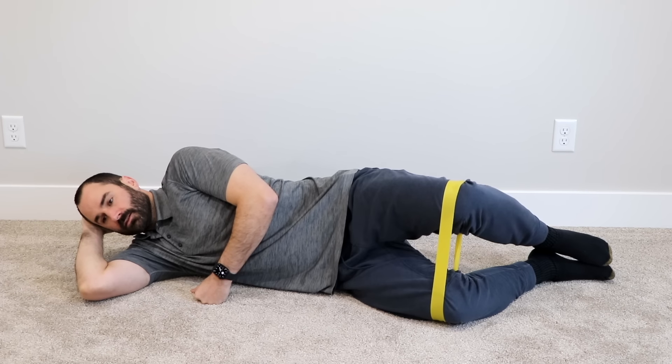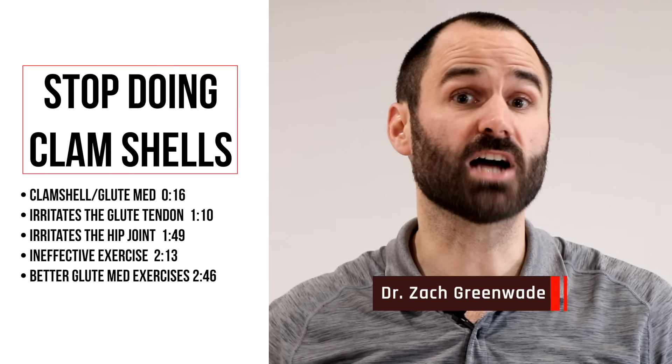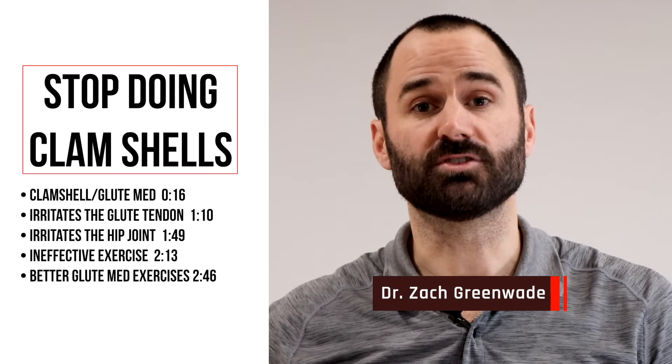The clamshell is arguably the most prescribed exercise for people dealing with back and hip pain. Unfortunately, this often makes the pain worse, not better. My name is Dr. Zachary Reed and today I'm going to explain why you need to stop doing clamshells and give you some better alternatives.